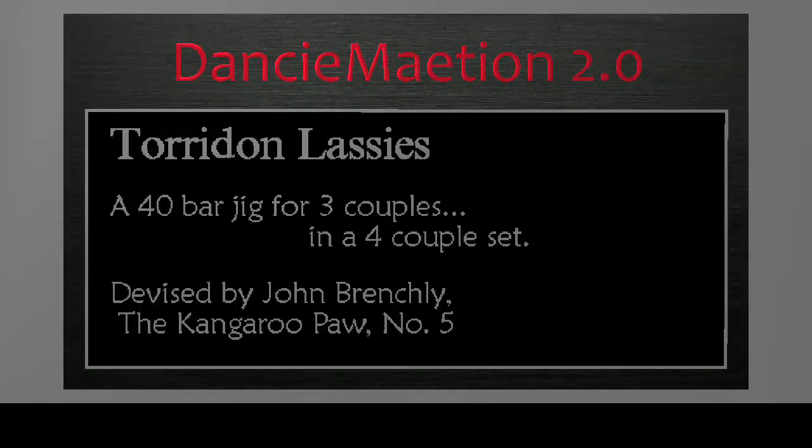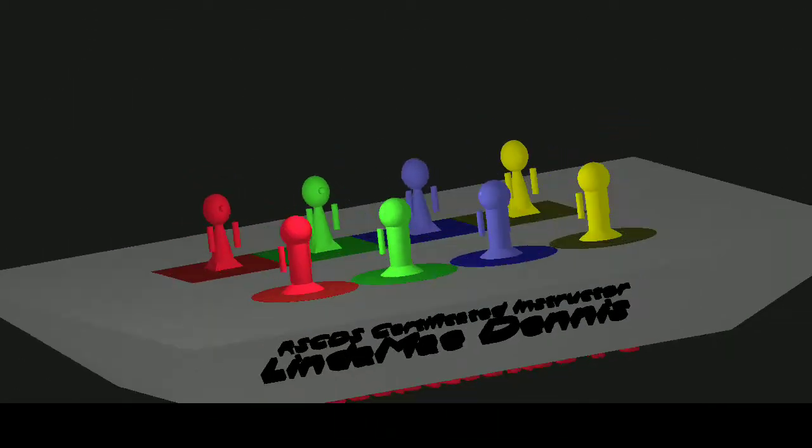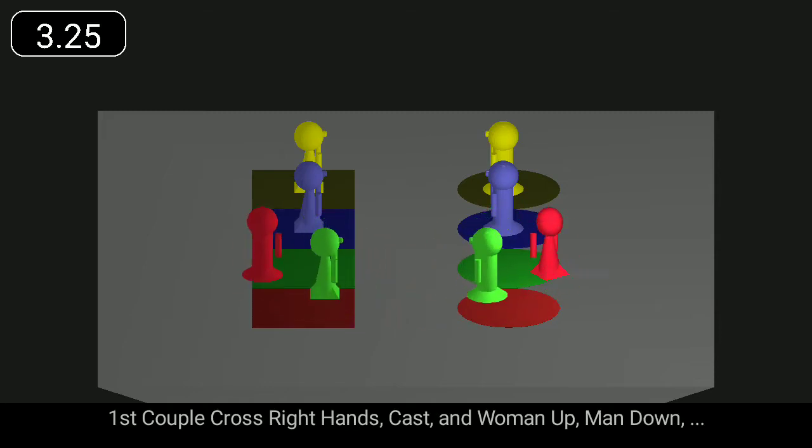Torrid and Lassie's is a 40-bar jig for three couples. First couple cross right hands, cast, and woman up, man down.